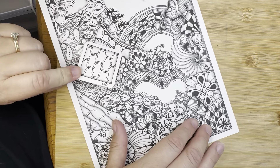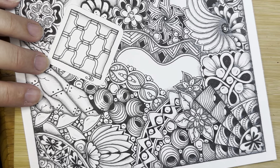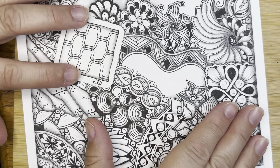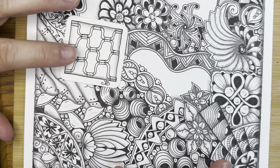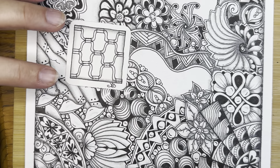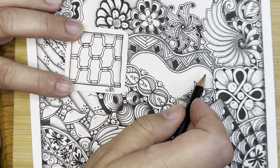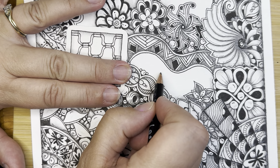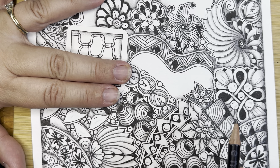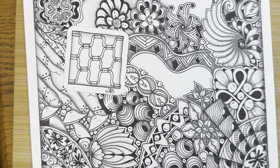We are going to challenge ourselves to fit it in here. One of the things with this compilation piece is that I want to show you that every tangle we draw can be added to a piece of art — they don't always have to be done individually. So I'm going to imagine this being the top line, this being the bottom line of a section, and then I'll add some little pieces in here. This looks and sounds complicated, but I think we can do it. Okay, we're just going to try.